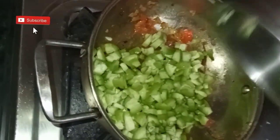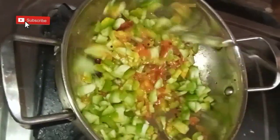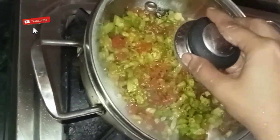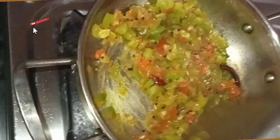Once the tomatoes turn soft, add finely chopped snake gourd and sauté it. Close the lid and cook till the snake gourd pieces turn soft and tender, stirring in between. Add a little water if required and cook on low to medium flame.